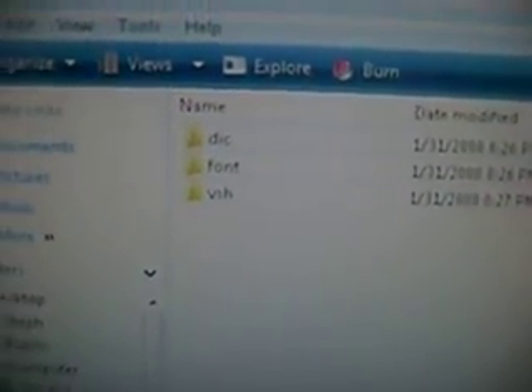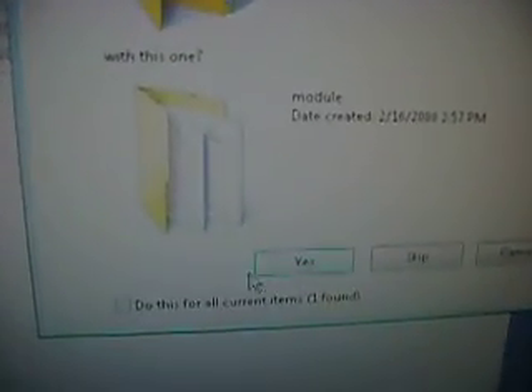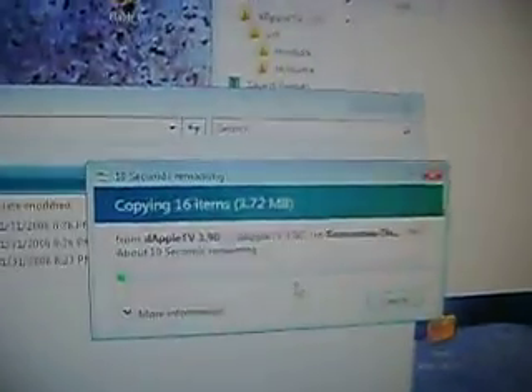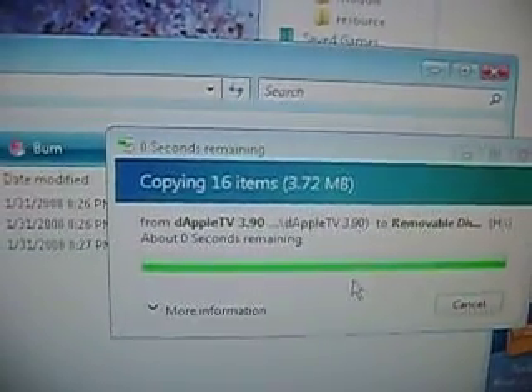Now, with the VSH folder here, go back to your downloaded theme, find the VSH folder, and drag it over. Put it right on top of the existing VSH folder and it'll ask if you'd like to overwrite — press Yes, then 'Do this for all current items,' and 'Copy and Replace' for all 12 conflicts. It'll start copying everything it needs to do and won't take long. And there — it's done. Pretty simple.